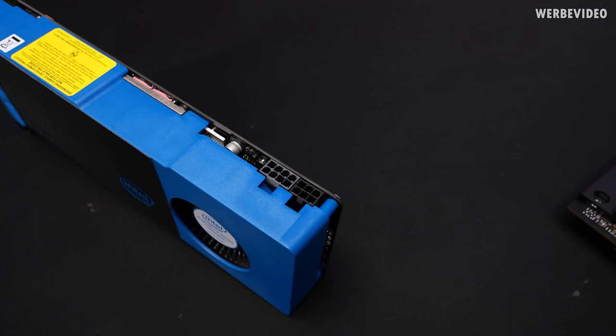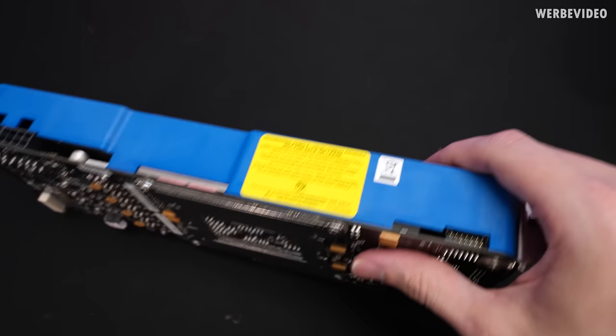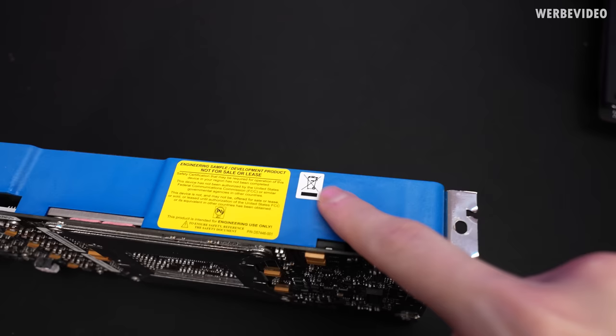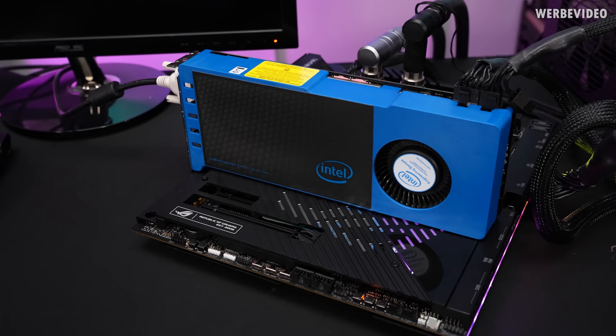On the top side we can see it uses one 6-pin and one 8-pin power connector. Again there's safety information stating this was not for sale or lease, that it's not a tested or FCC-authorized product, and that we should not trash it — but no worries about that.